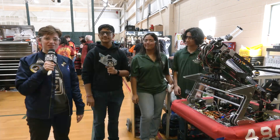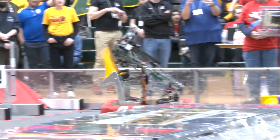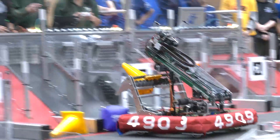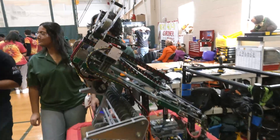Hey everyone, we're here at the official Week Zero event with Devon, Anuva, and Mihir of 4909 Valerica Robotics. They're here to tell us more about their intake and elevator mechanisms that they're using this year for this challenge.